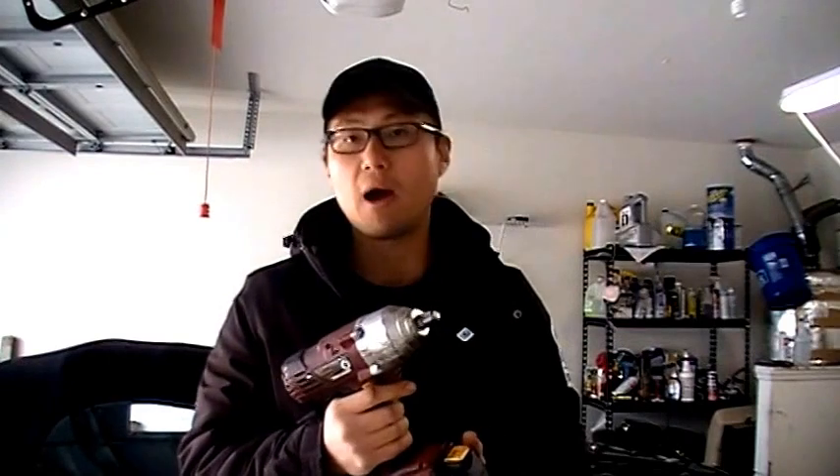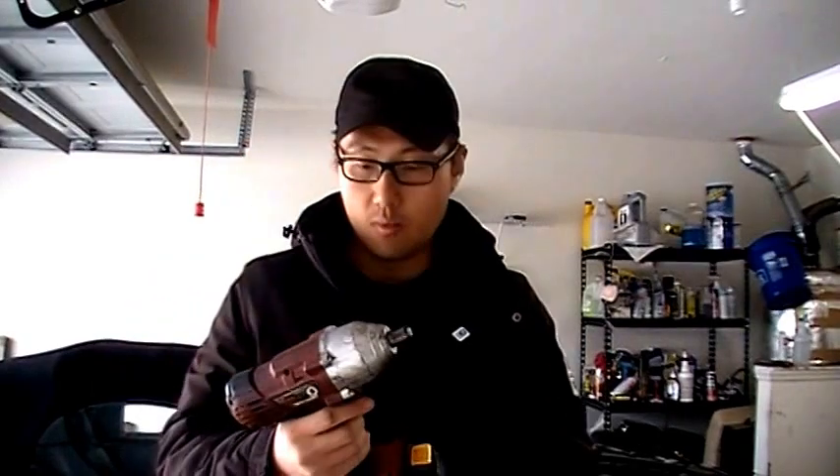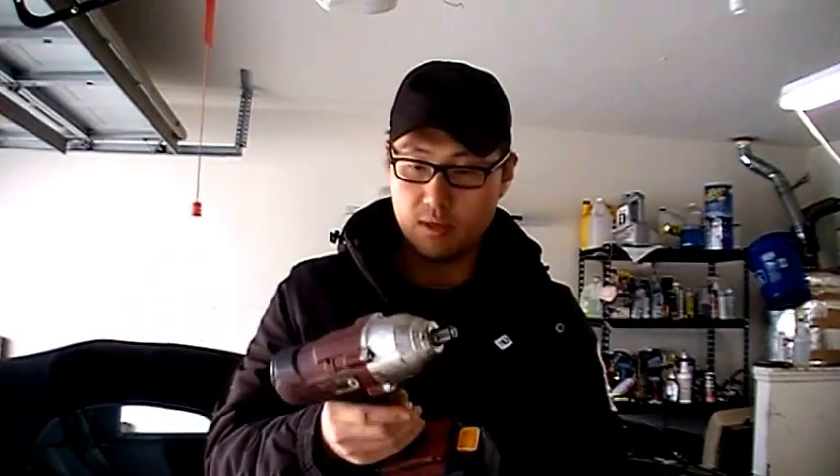Lug nuts are torqued to anywhere from 80 to 100 foot pounds. Now there are going to be some people that torque it more than that — you're not supposed to — but some people will just take one of those really powerful impacts and just go away with it. So if you try to take off one of those with this, it's not going to work. But I'll show you here on one of my cars how well it works.